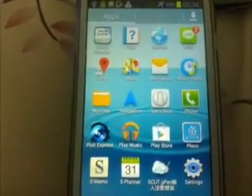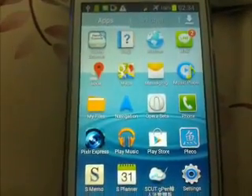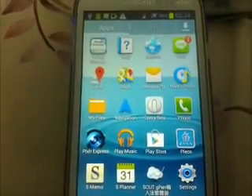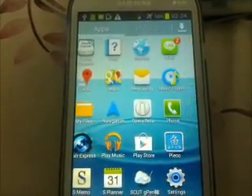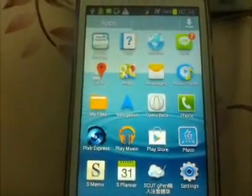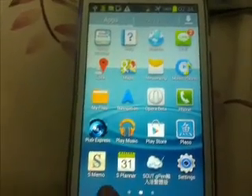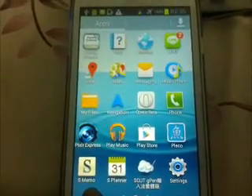Here I have a Samsung Galaxy Grand Duos — here is how you check your software update. Make sure you're connected to the internet and connected to Wi-Fi, and that you have an unlimited internet connection, otherwise it could cost you for the data transfer.